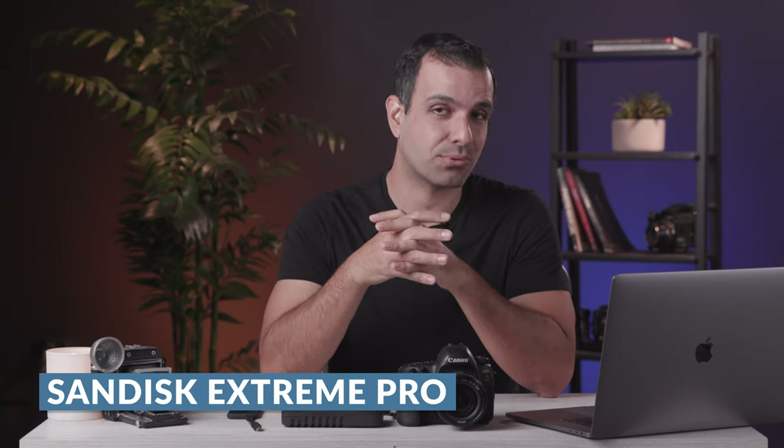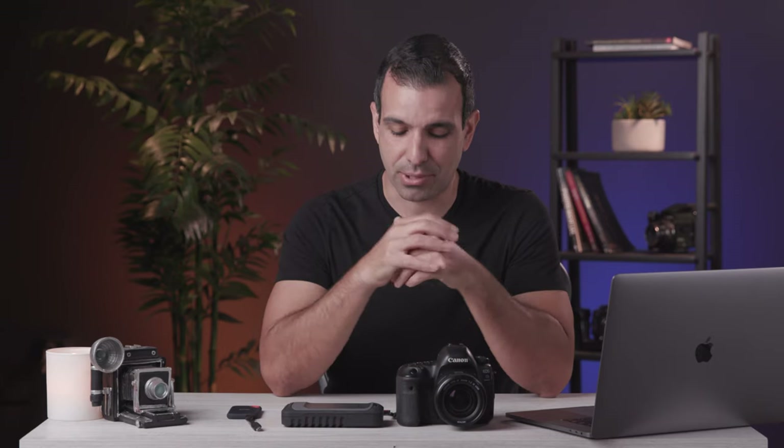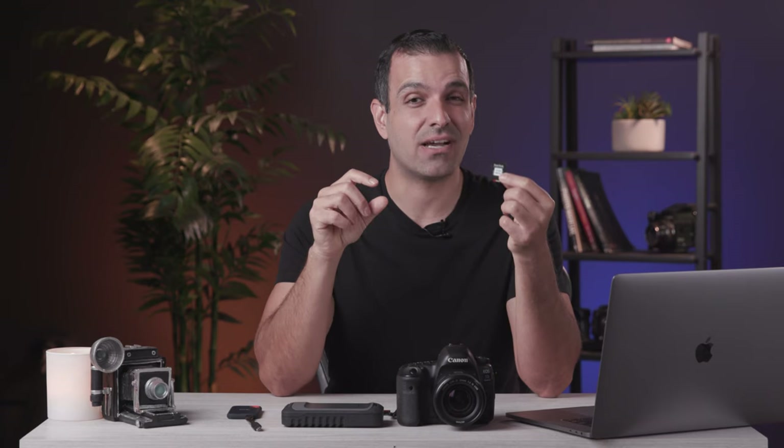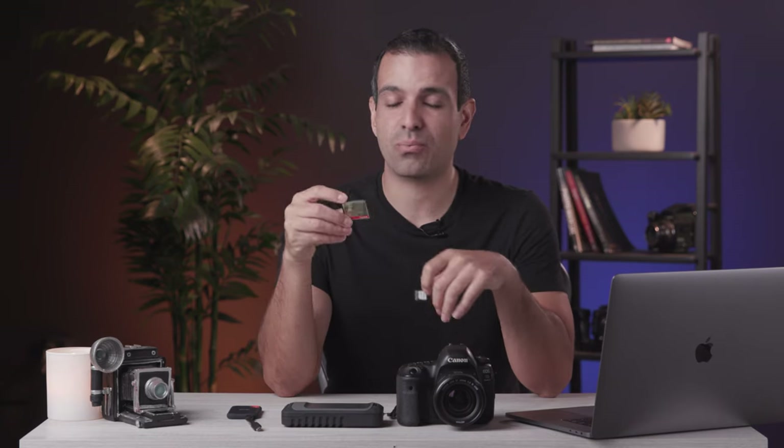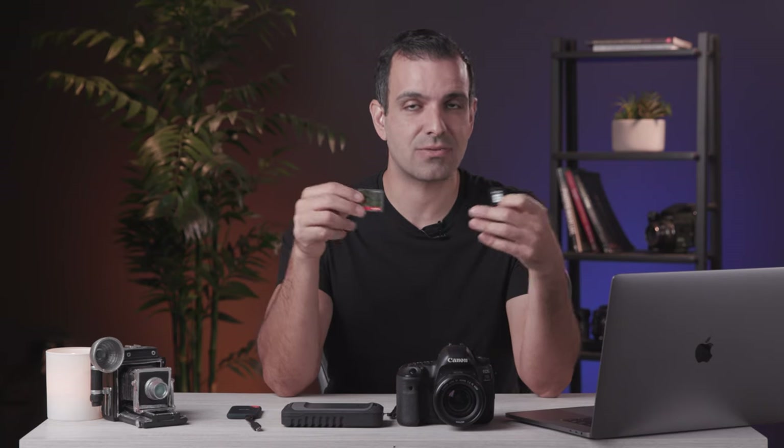We prefer to use SanDisk Extreme Pro memory cards for the balance between reliability and cost effectiveness. They are very reliable cards offered at a good price point. I like to use my SD card as the primary card, so any ratings I apply to images will be on that primary card and go into our workflow. For the secondary card, on a 5D4 we're using CF cards, but this will change with mirrorless as we go to dual SD or other data formats.